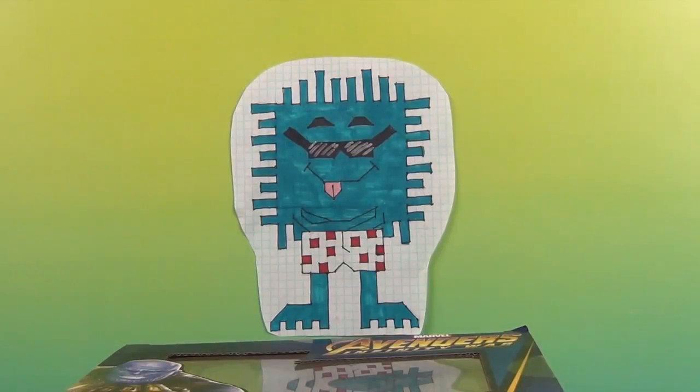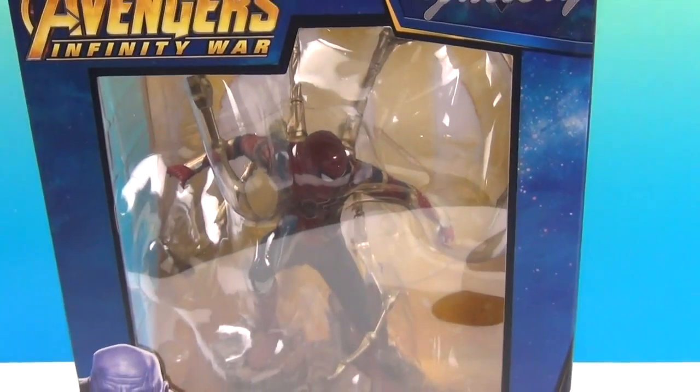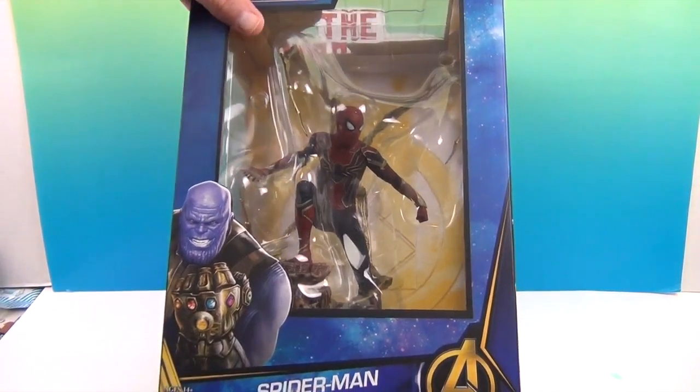Hello and welcome back to the Unboxing! Today we have another awesome PVC diorama, and this time it is Spider-Man! Check him out! This is Spider-Man from Avengers Infinity War in his Iron Spider costume.